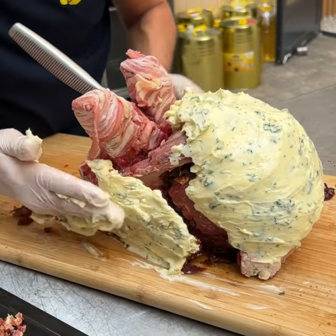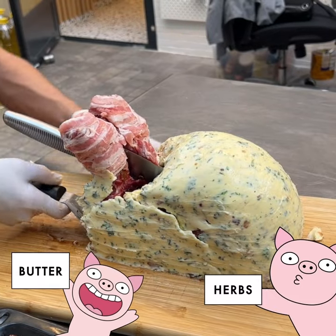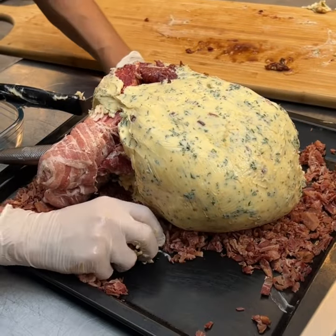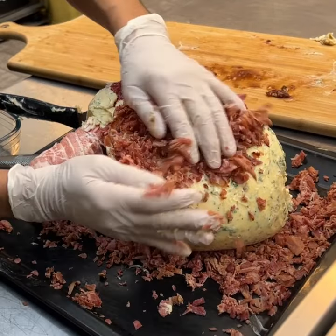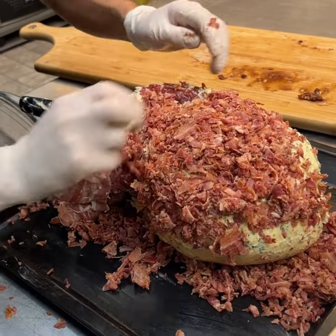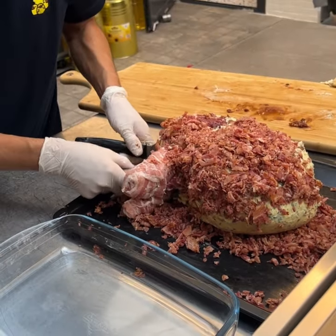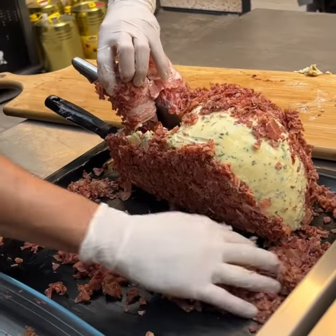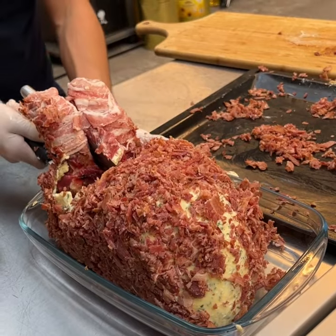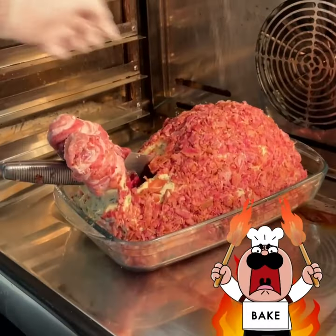This is going to be very buttery — we brush all the way around, then bring it onto the bacon bits, carefully lay it down, and let it rain. Grab some of those bits and let them fall all over. Once done, grab it again, place it on the tray, get that back part covered, flip it, get this part covered too, and we're off to the oven — we'll be right back.